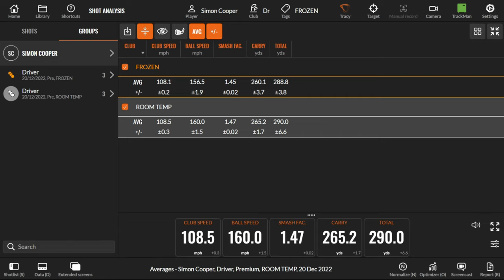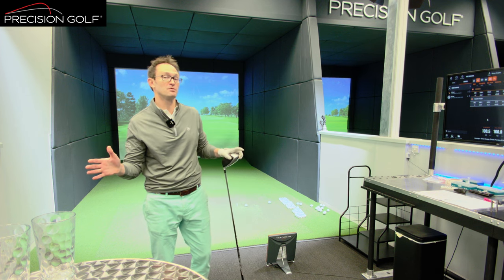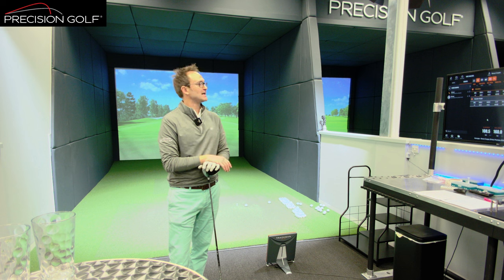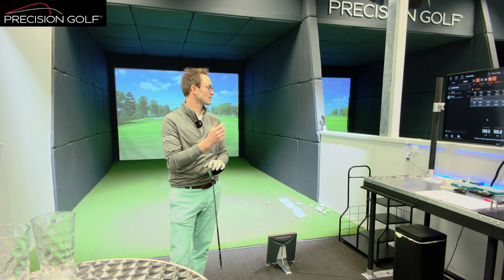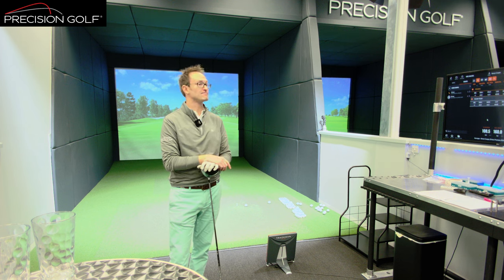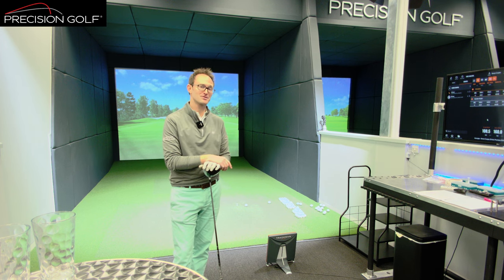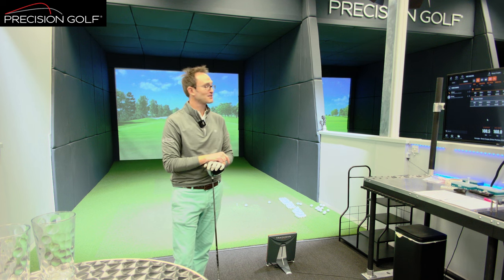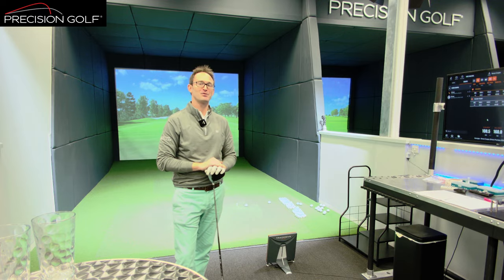There is about three to three and a half miles per hour ball speed gain — and that's at quite an extreme, a 40 degree Celsius difference. But we're looking at a five yard carry difference with the warmer golf ball from that 3.5 mph ball speed gain. So if you can get your golf ball from frozen temperatures up to 40 degrees centigrade in your armpit, you can gain three miles per hour ball speed. Who knew — the old wives' tale was correct.